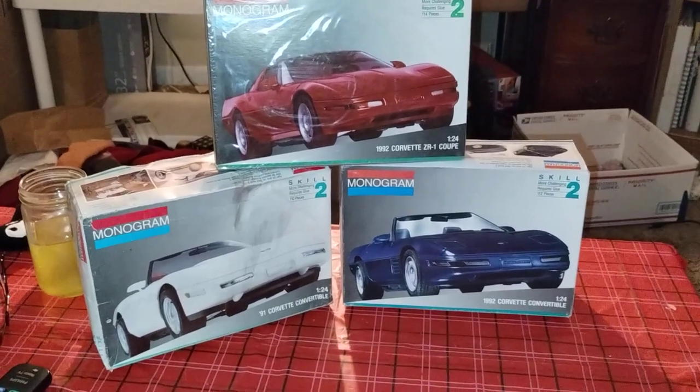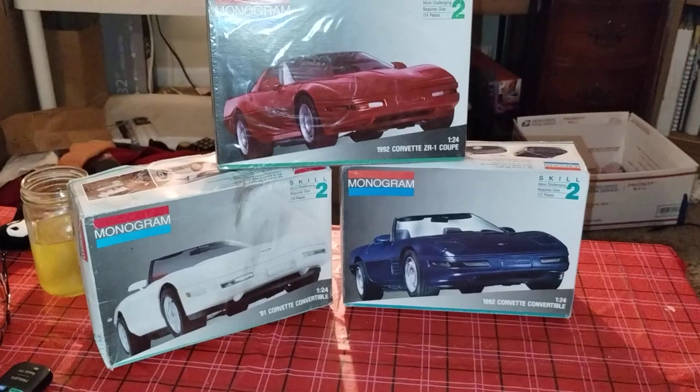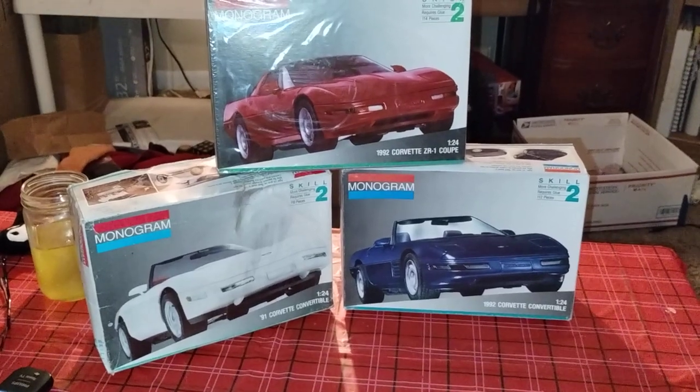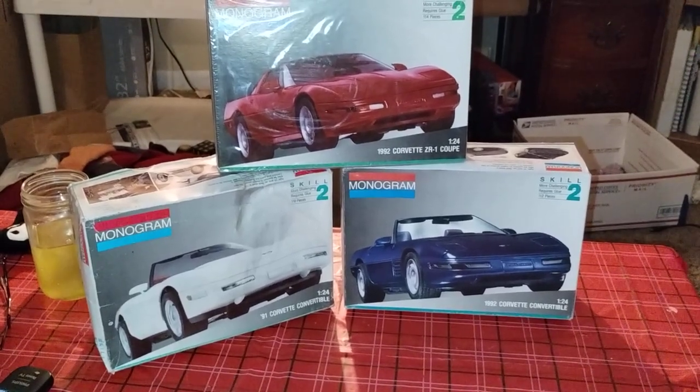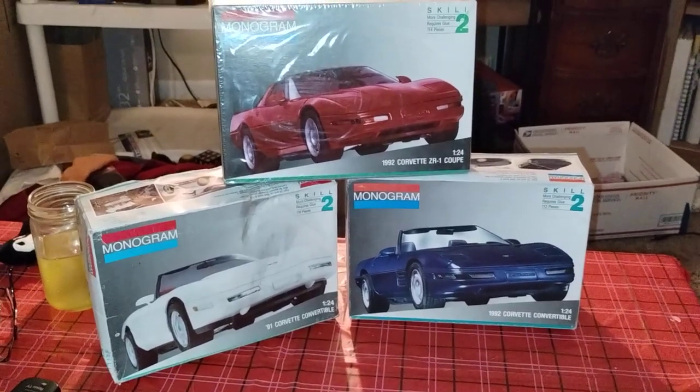I know I am. It's a very simple build, just no paint. Go to Sodak Model Cars for all the rules and get in and join the fun.